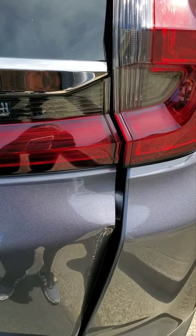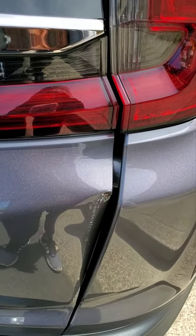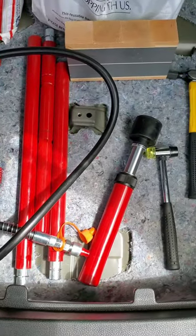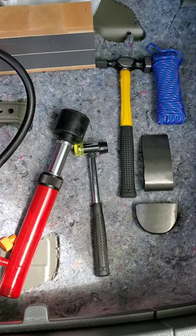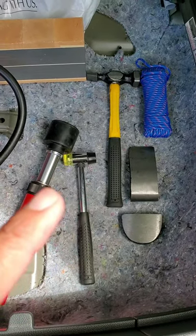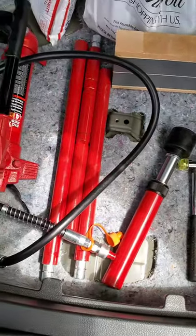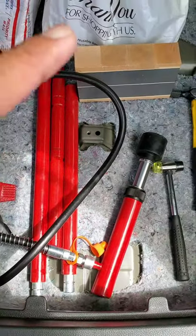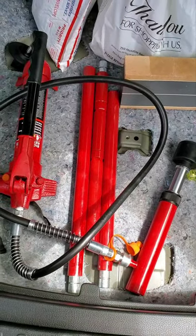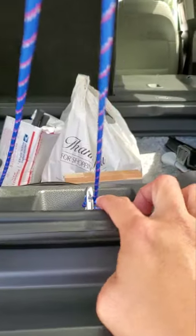For a small amount of money, buying that hydraulic dent system — there are other things you need to fix a dent: dollies, hammer, soft top, tie downs, rope, the hydraulic system, and a wood block. Alright, let's start.